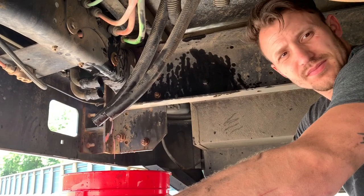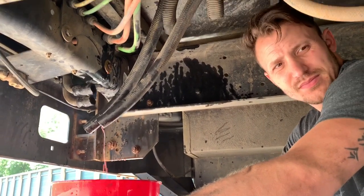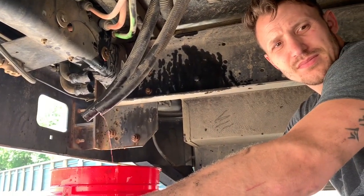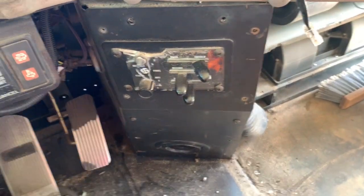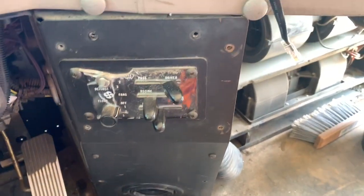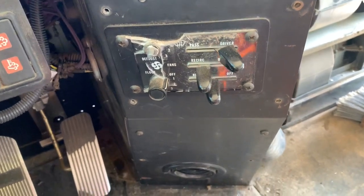The final thing we have to do is pull the tubes from inside the bus that run the length of the bus, and remove the front heater which was just for the driver's area. Shane is down there disconnecting the front heater, and this is the control panel for the heater system — I'm going to take that apart for better access to the wires.